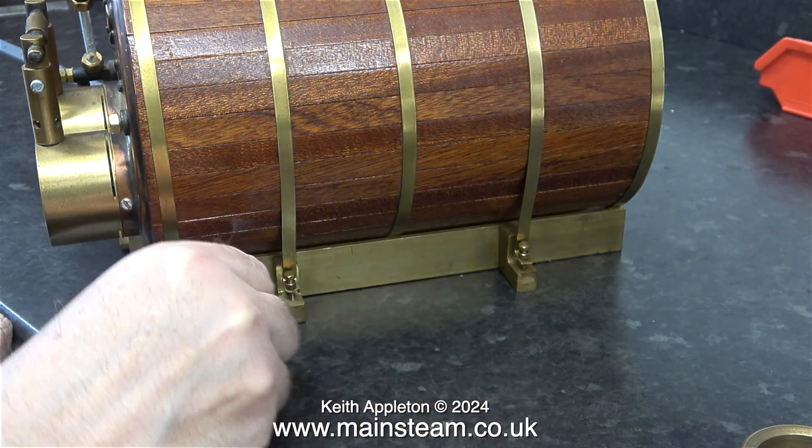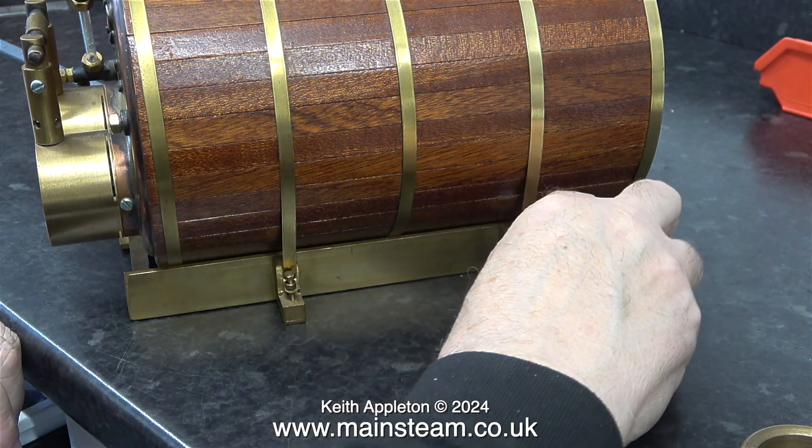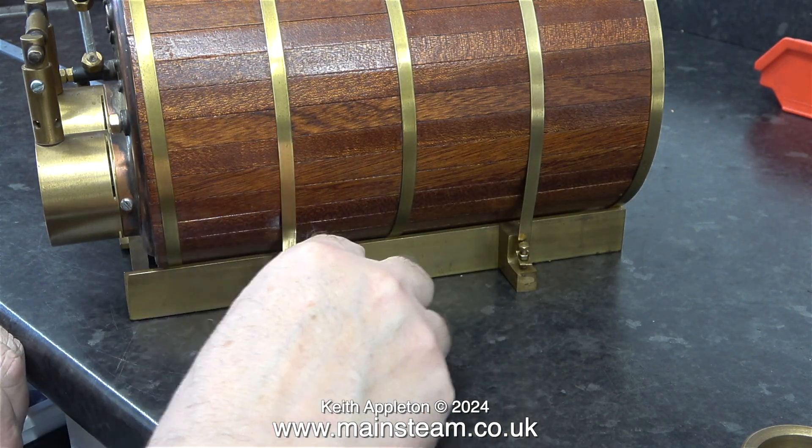The nuts just require nipping up to hold the boiler firmly to the brass base, which is a very simple thing made out of two pieces of brass angle with some spacers at the front and rear.